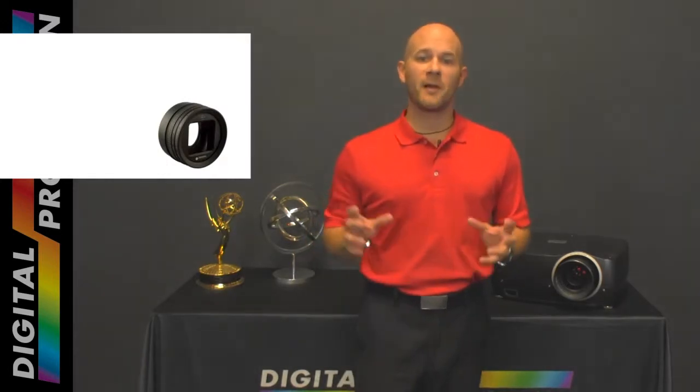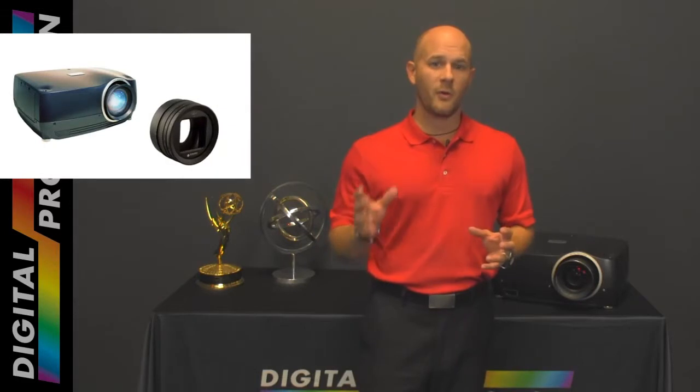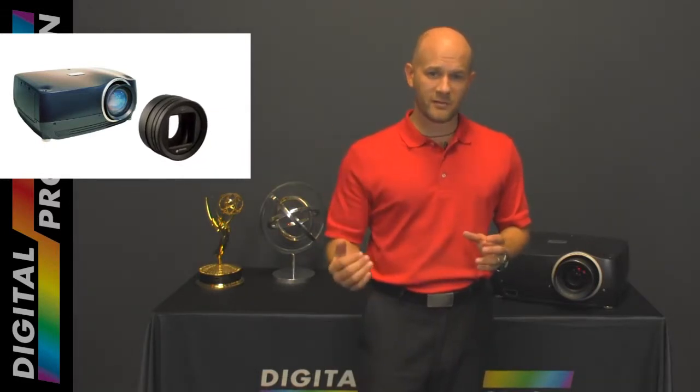Equally important, anamorphic optics consume about 10% of the projector's brightness while also reducing the contrast ratio.